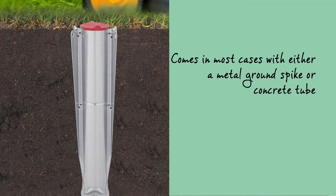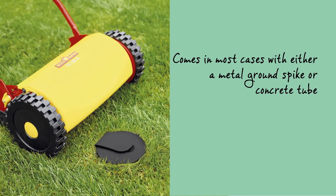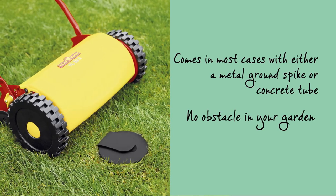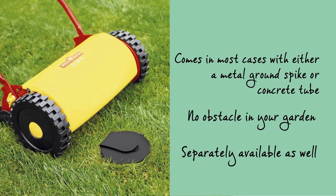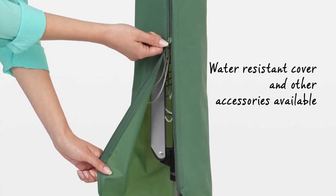The Top Spinner comes in most cases with either a metal ground spike or concrete tube, so you'll have no obstacle in your garden or on your terrace. Both are separately available as well. A water resistant cover and other useful accessories are also available separately.